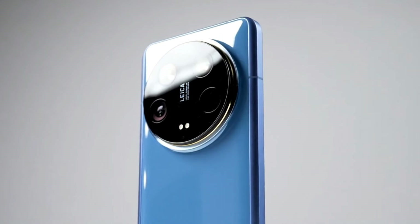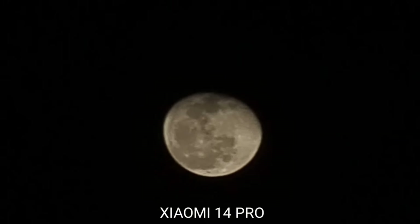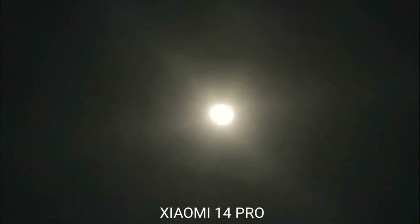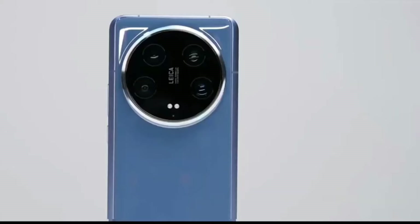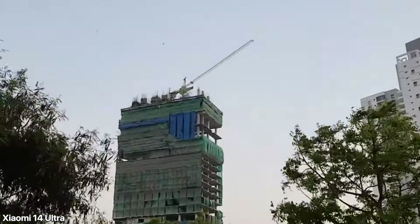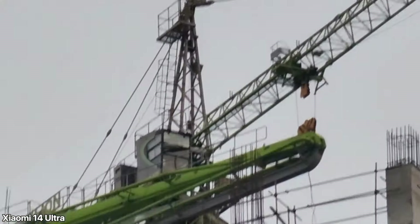The Xiaomi 14 Ultra comes with four rear cameras, all 50MP, while the front camera uses a 32MP sensor. The main camera uses Sony's new flagship IMX901 image sensor, announced at the end of last year. The IMX901 also uses stacked cell technology, which allows for physically larger diodes — designed to capture more light — giving the main camera an impressive 14EV of dynamic range.